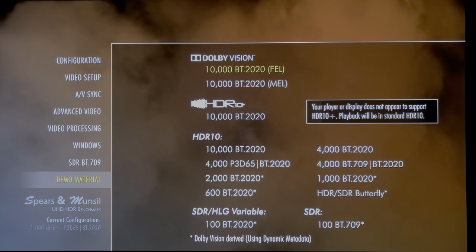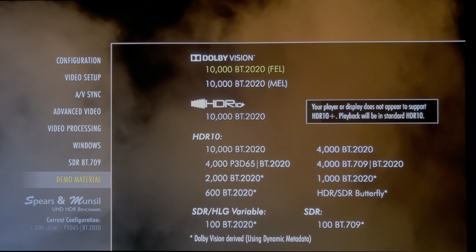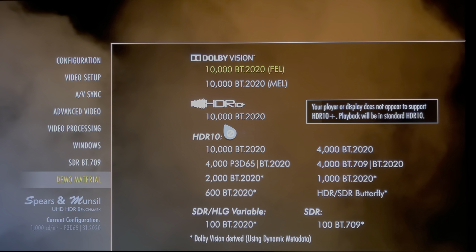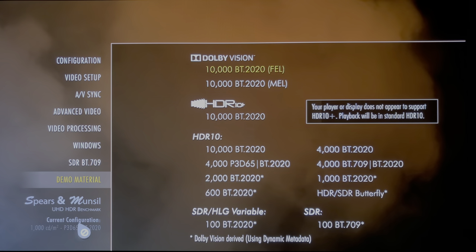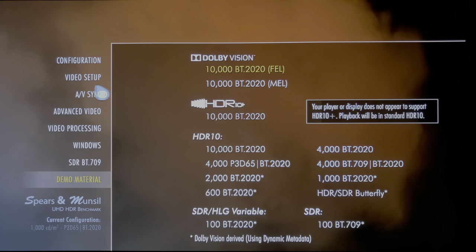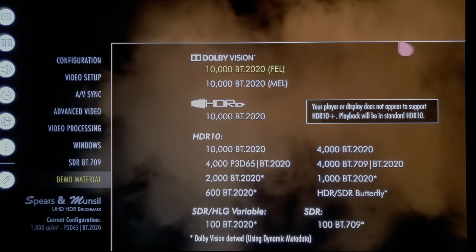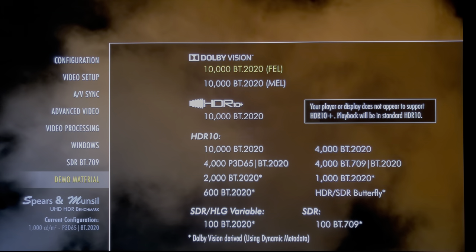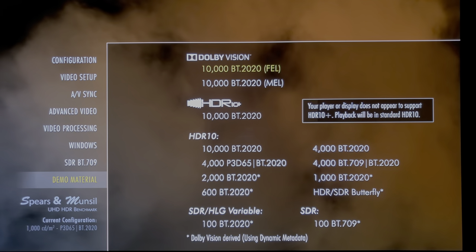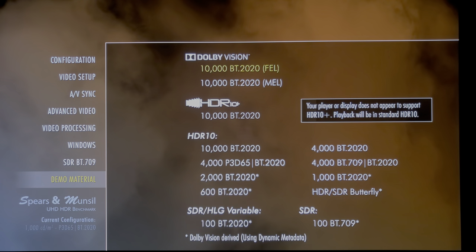This is the LG CX — you're looking at the Spears and Munsell demo disc. We're going to run this in Dolby Vision and film this in HDR. I'm not going to change the aperture of the camera at all. I'm basically out of the box in standard mode, not messing with any settings. Please consider purchasing this disc to support their work — it's brilliant for calibration and definitely worth picking up for the demo material alone.